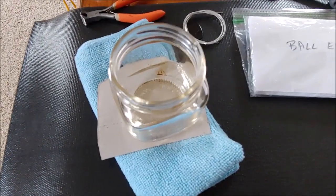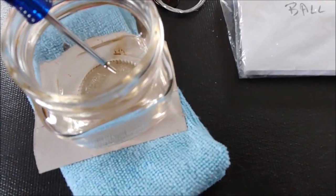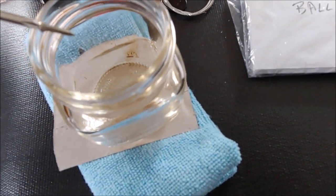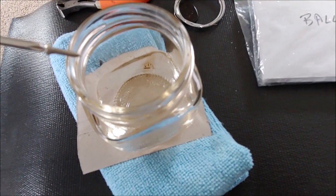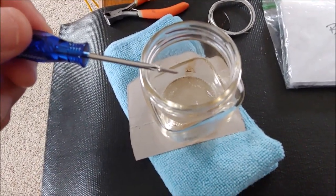I've melted some wax to dip the tip of the screw — to wax the tip of the screw. Now if you do this and the wax starts fuming, you want to get this into a well-ventilated area as soon as possible.